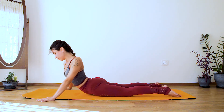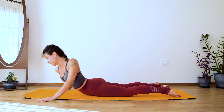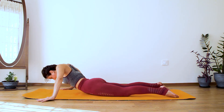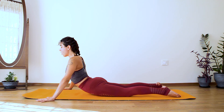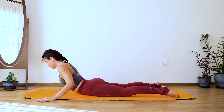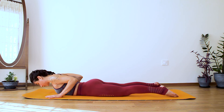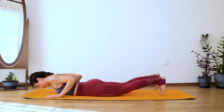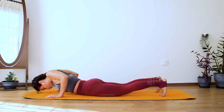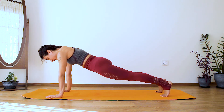Last two — exhale, inhale. Last one — exhale, inhale — hold it here. Then slowly lower your chest down, bring your palms underneath your shoulder tips, tuck your toes, and push up into your plank.